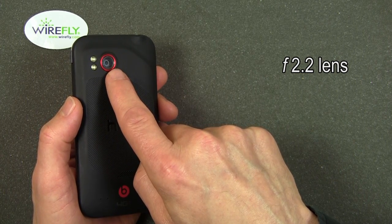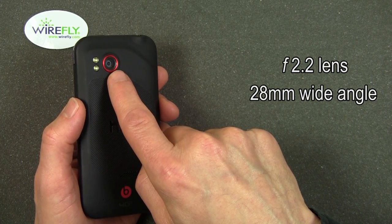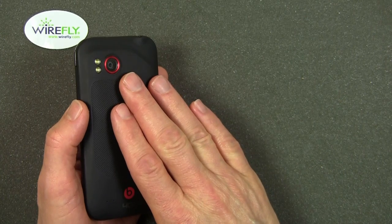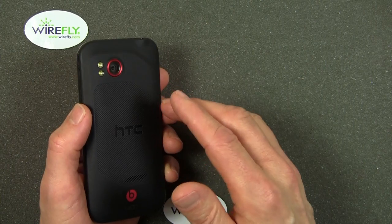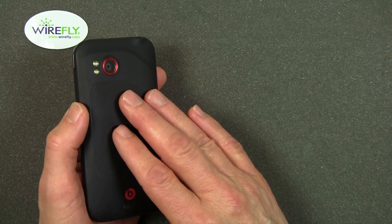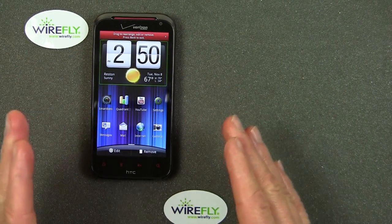The lens also has a wide angle that's equivalent to a 35mm camera wide angle of 28 millimeters — that's a relatively wide angle shot. If you have buildings in front of you, you can get more of them in the shot with a 28mm lens than with a 35mm lens. I've got an HD camcorder with a lens that's 43 millimeters, and that is actually not a very wide angle at all. So 28 is a very big advantage.